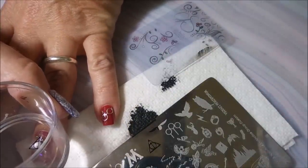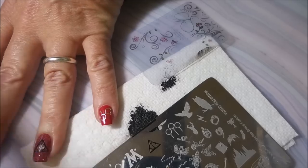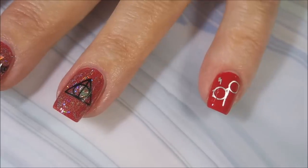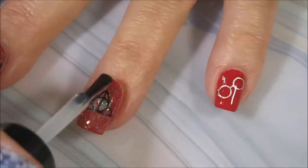I really did want to cover up that circle hollow glitter, but I think it works. Very nice. So I'm going to top this one off with some Posh Top Coat and seal all that stamping in.